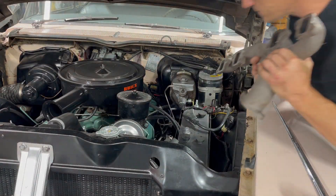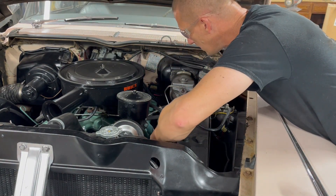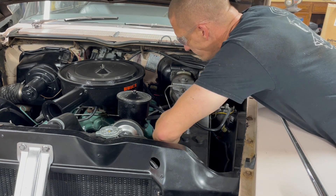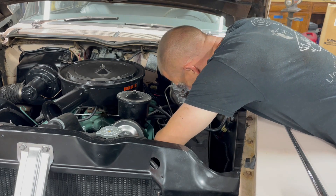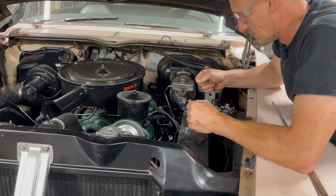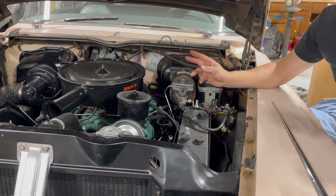Here goes nothing from the top. Get that out of the way - that may just slip right in. Wow, that went right in! There must be something different about the 57 versus the 58 that makes it harder on a 57 to get this thing in. Let me see if I used French locks on this side here - of course I did. Great, I guess I'll have to go get some.